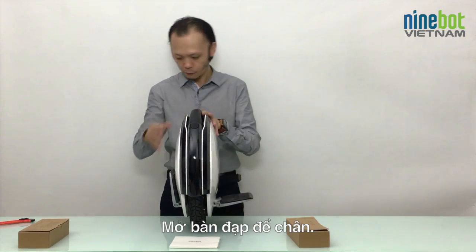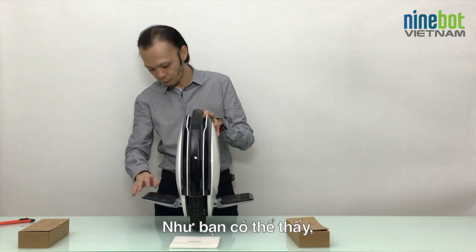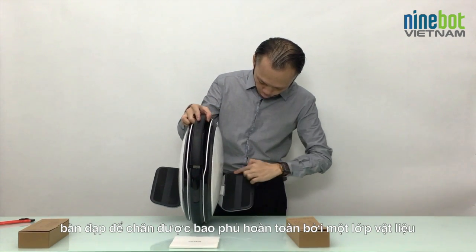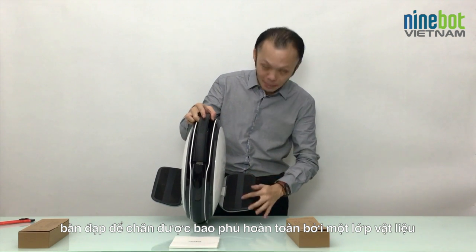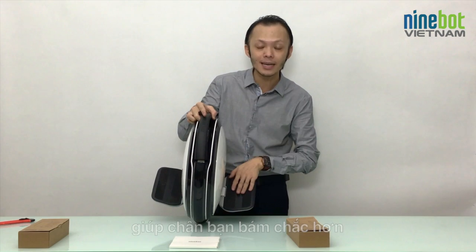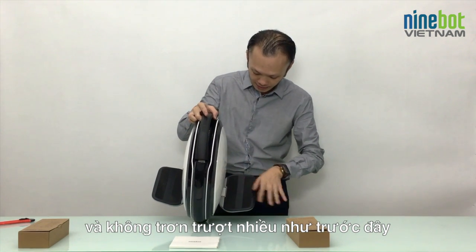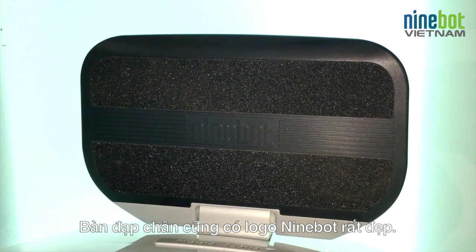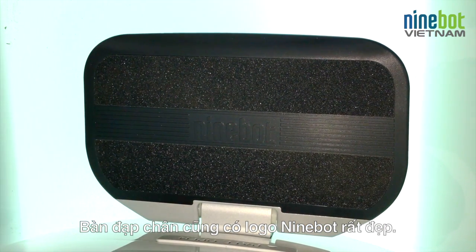Let's open up the foot pedal. The foot pedal now, as you can see, is fully covered with a material which makes your shoes fit better and don't glide and slide anymore — on both sides. And it has a very nice Ninebot logo here as well.